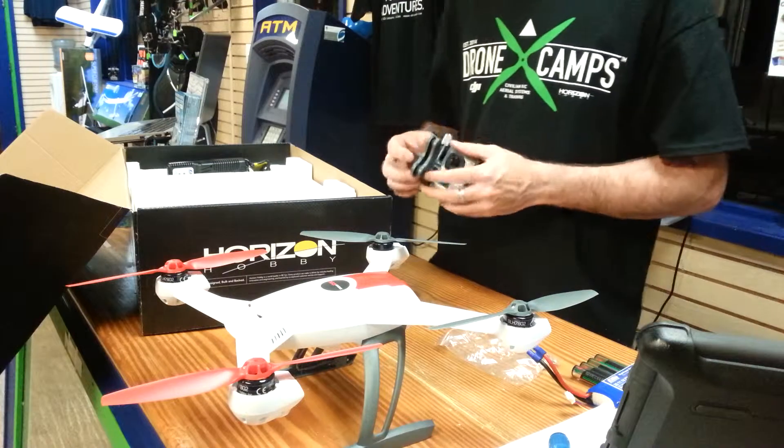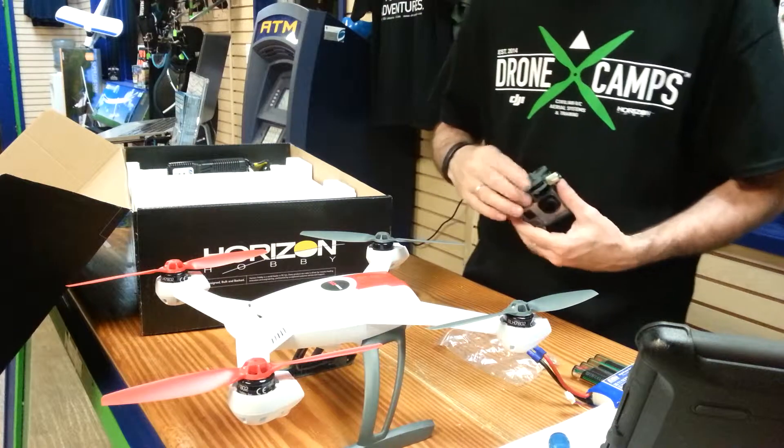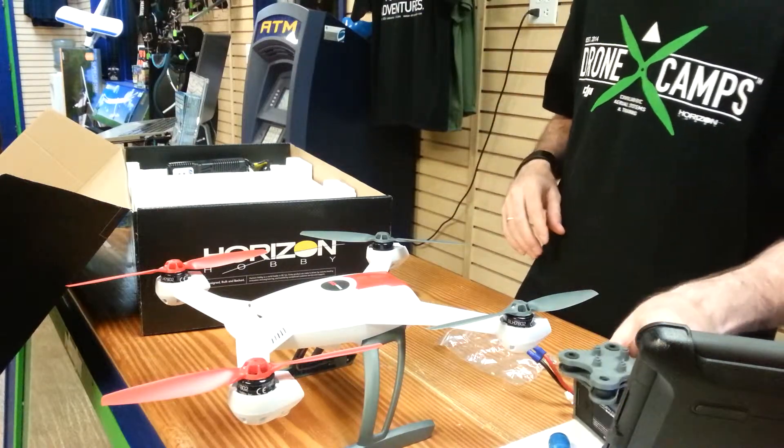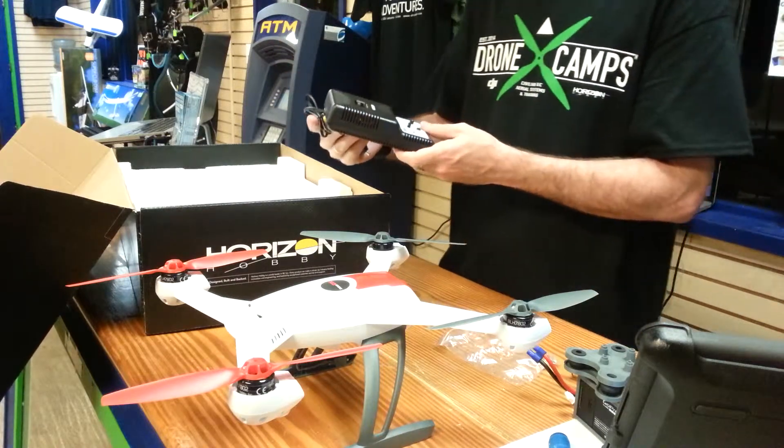There's the word 'front' on the top side and the bottom side of this gimbal. Make sure it's facing front so that you don't put it on upside down, because it won't mount to the helicopter correctly.